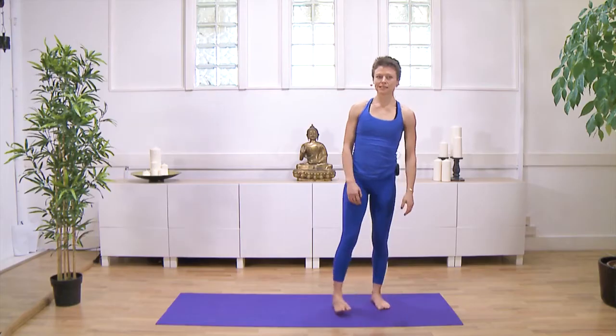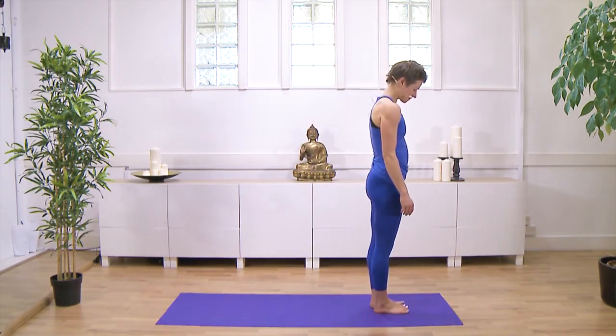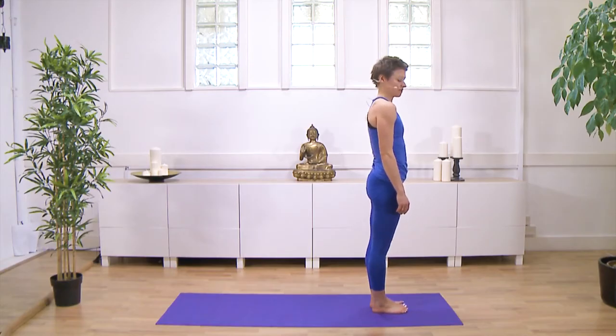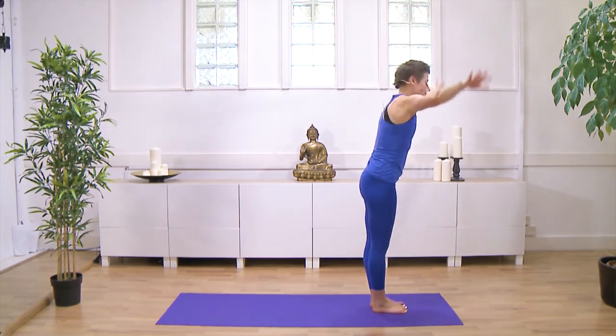So to break that into stages, you change things like this. Each part of the sun salutation goes with one breath, but you may need to take more breaths if you find you're otherwise holding your breath. So on an inhale, you reach up. Exhale, you fold forwards.